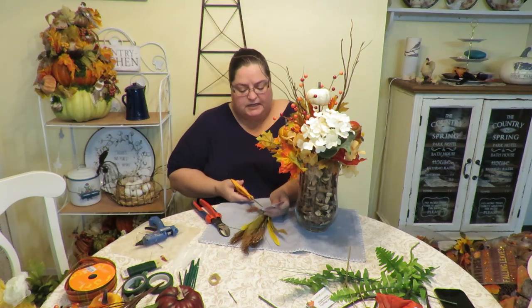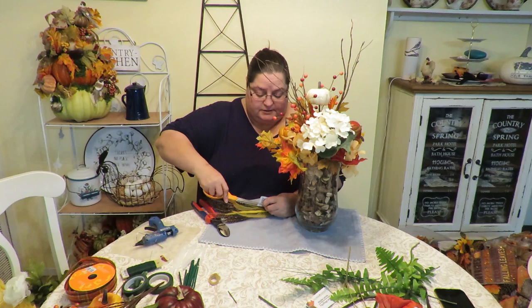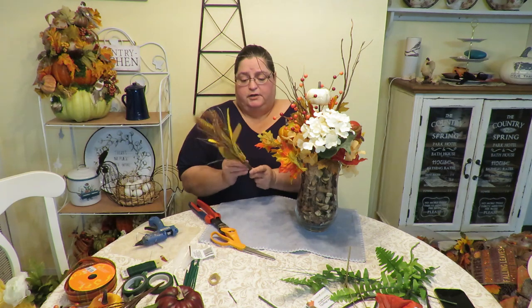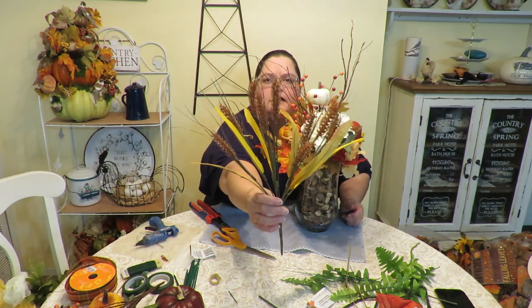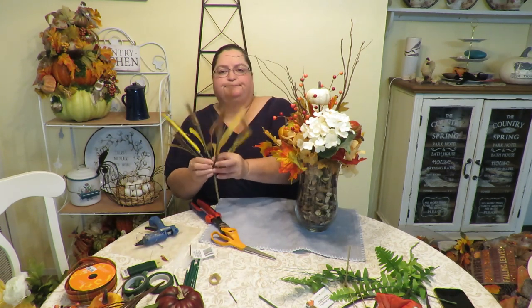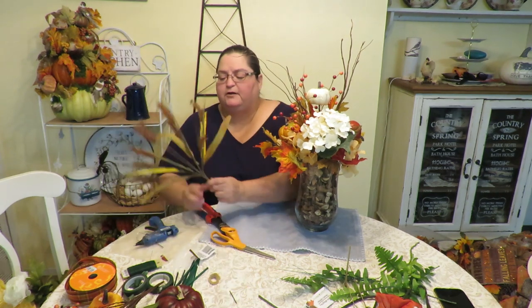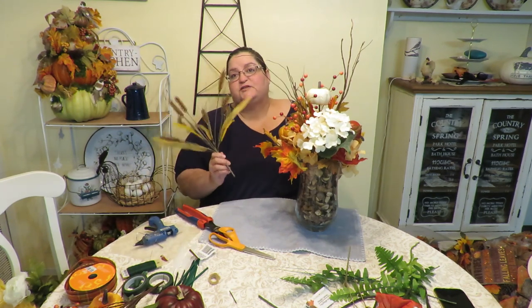I decide to use a little wheat instead. The way I decide what flowers to use is by looking at the arrangement and bringing out everything I have available. I hold each option up against the arrangement and imagine it inside, then decide whether I want it. When cutting stems off a bush, I go ahead and cut all of them off at once so they're ready for my next project — though some people prefer to leave them on the bush to keep them together. I cut the stems and save the rest for another project.